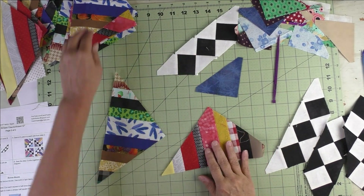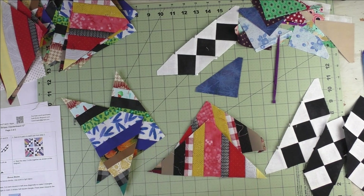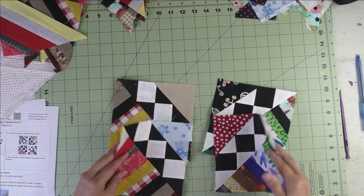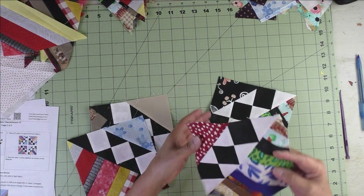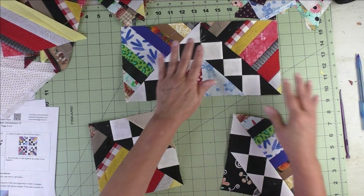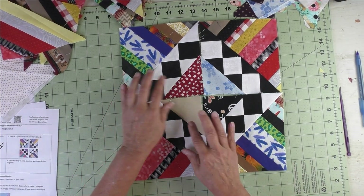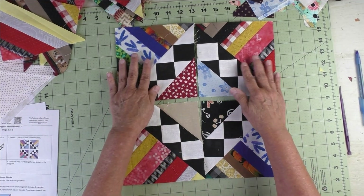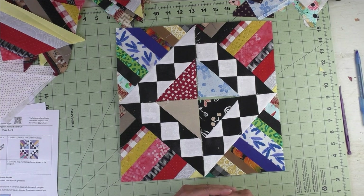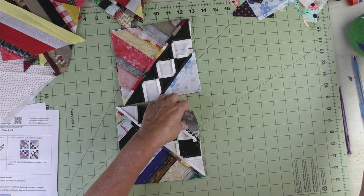Since I only had two strip sets I'll have two of the same pieces in this block, but normally I'd want to mix them all up completely. Here are our two different units finished — we put them together alternating the dark and light checkerboards with the small triangle facing inside. We simply stitch these two together and these two, press the seams open, then stitch the two rows together and the block is finished.